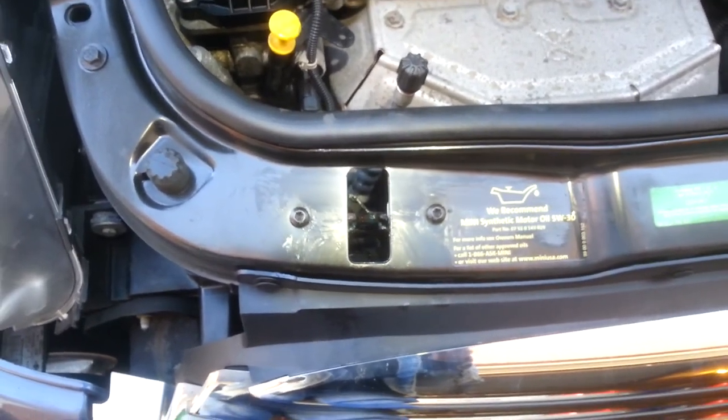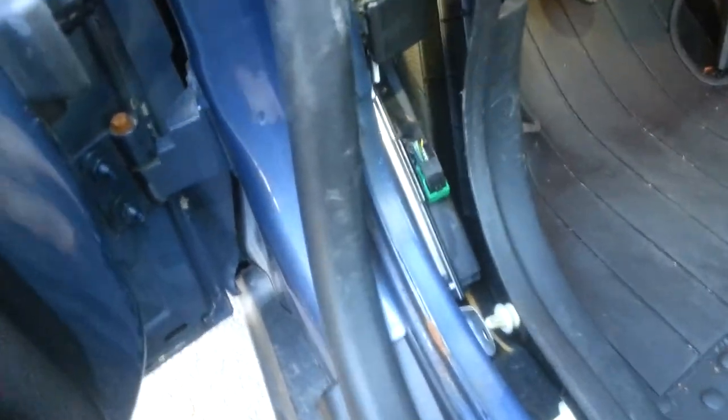I noticed the bracket was all bent up and I'll show you how to fix that. To get to that release you have to pull back on the weather strip trim, then pop the panel off a little bit. Back behind there is a 10 millimeter nut. You basically use your 10 millimeter to take that nut off. Be careful when you take it off that you don't drop it, otherwise it will fall down into the cracks of your car and be a pain to get out.